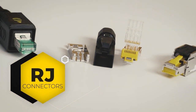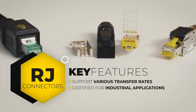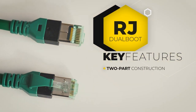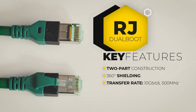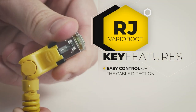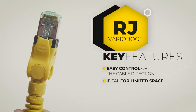Since then, a few other solutions were born, supporting all transmission speeds, Power over Ethernet, and additional certification for industrial applications. Harting later released two more solutions: the dual boot and the vario boot. The dual boot is ideal for industrial cabling in control cabinets, with two-part construction, overmolding, band protectors, and 360-degree shielding for transmissions up to 10 Gbps at 500 MHz. The vario boot lets you control the direction of the cable to match your installation — an ideal solution for cable management in limited spaces.